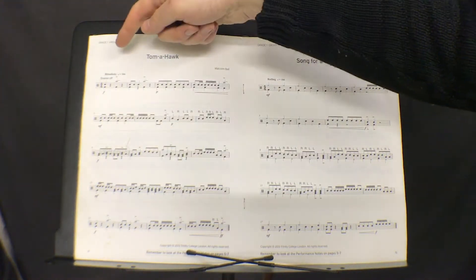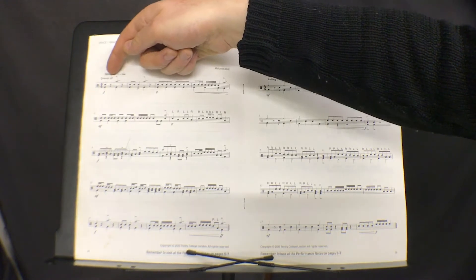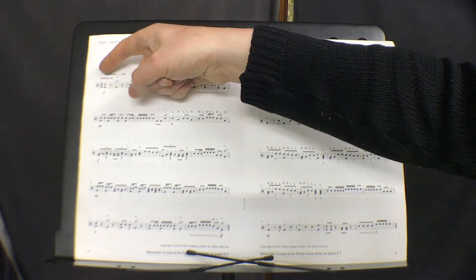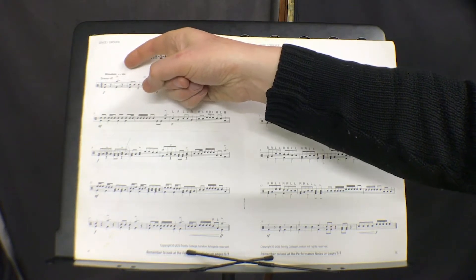This is Tomahawk, Grade 1 Trinity. The snares are off, which means the wire is underneath the snare, and you've got a snare bass to start. 4-4 means 4 crotchets in the bar. The metronome is set at 104 beats per minute.